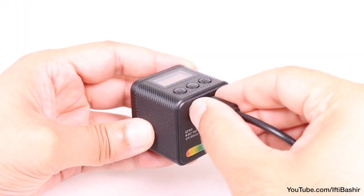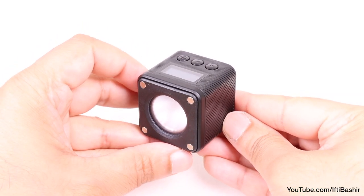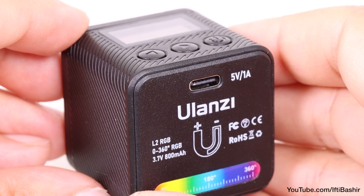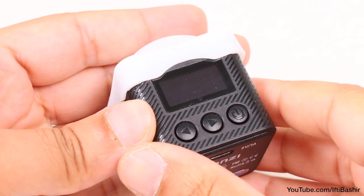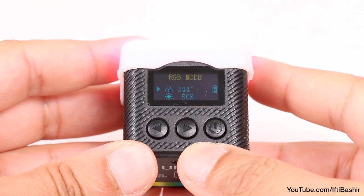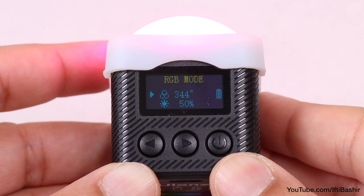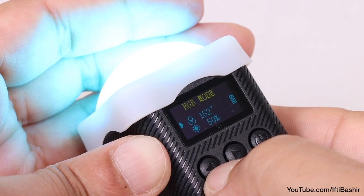Crank it up to full brightness and that drops to around 65 minutes — still pretty respectable given its size — although bear in mind that port does mean this unit is not waterproof, so cannot be used around water at all. Finally, on the top we find power and navigational buttons, and with the unit powered on the OLED display springs to life, highlighting battery status on one side, the current active mode at the top, along with the adjustable RGB light setting, which we can scroll through using the directional buttons to achieve the required colour.